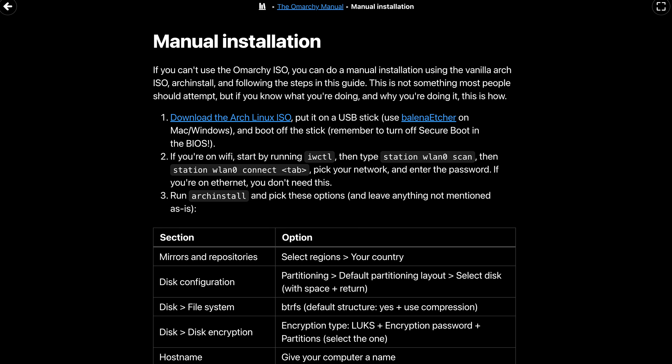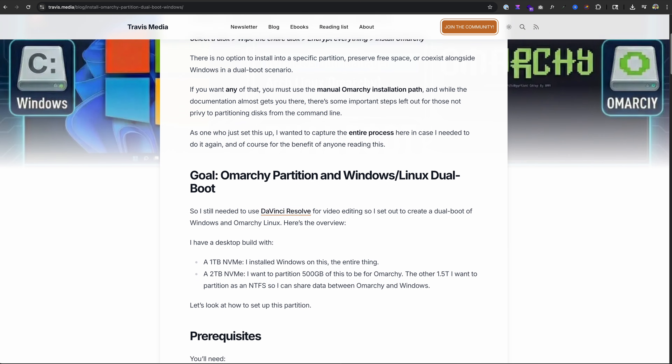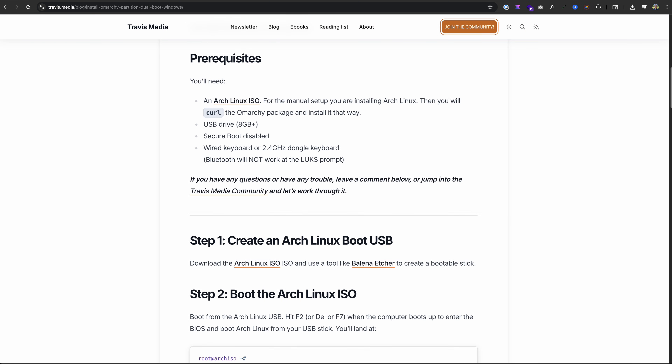Omarchie on easy install wants your entire disk, and the only way to partition this is to do a manual install. Thankfully, Omarchie has great docs on how to do this but leaves out some critical information, which I'll cover here. I've also laid this out in a blog post over at Travis.media — link below. The boot disk we need to create is not Omarchie, but the Arch Linux ISO. We install Arch Linux, and then install Omarchie on it.